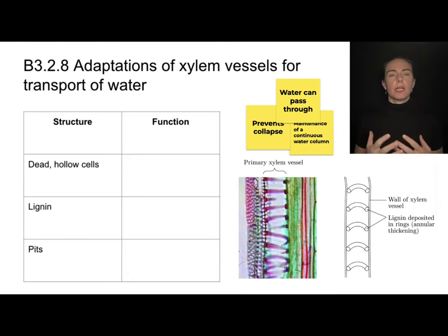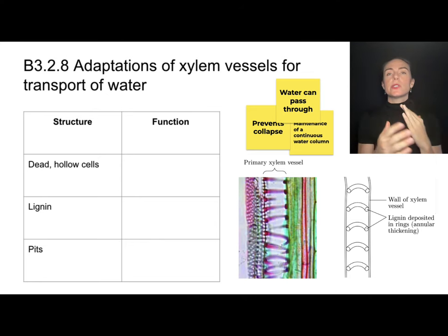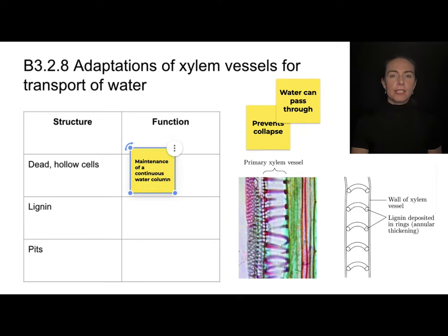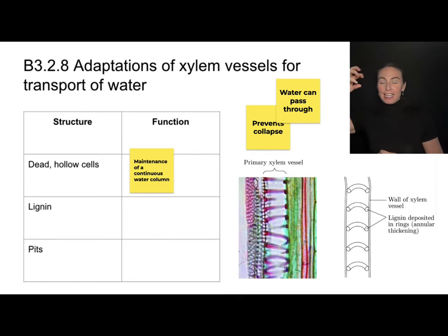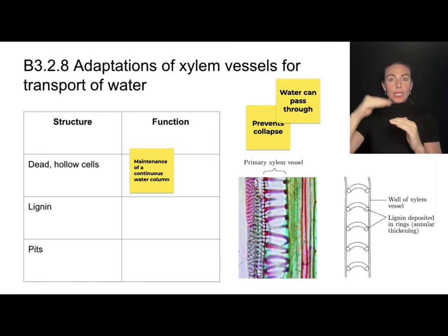Thinking about what the xylem needs to do — get water moving upwards — we can ask what adaptations it might have. The xylem is made out of dead hollow cells, which is very important for maintaining a continuous water column. When a water molecule evaporates, it needs to pull the water molecules beneath it, which relies on cohesion. Cohesion only works if molecules are in contact with each other, so the hollow dead-cell structure of the xylem allows all those water molecules to maintain contact in a continuous column.